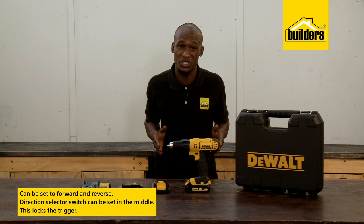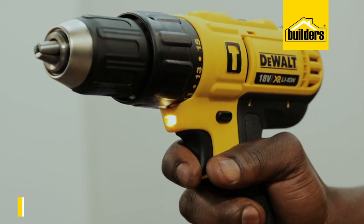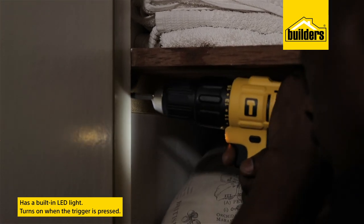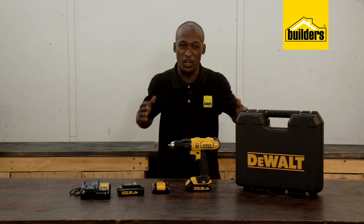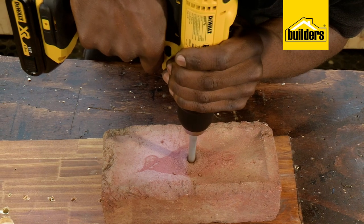Setting the direction selector switch in the middle effectively locks the trigger. Another useful feature is the built-in LED light that turns on when you press the trigger, which is really great when working in dark spaces. This drill is built for the long haul and definitely deserves to be kept in the top drawer in the workshop.